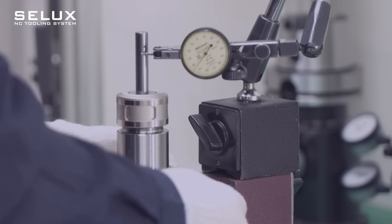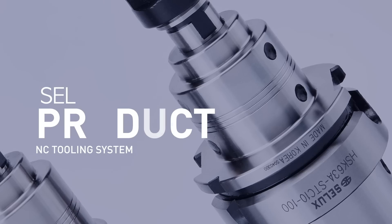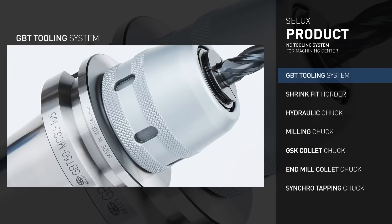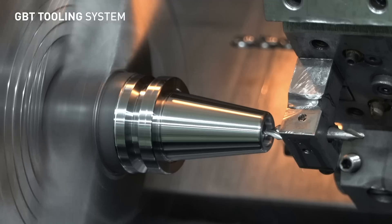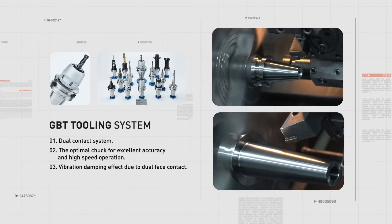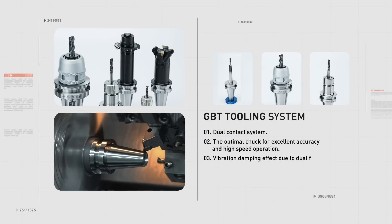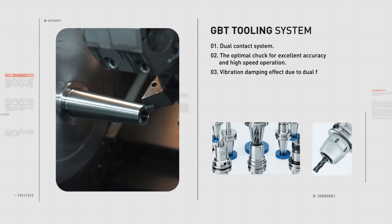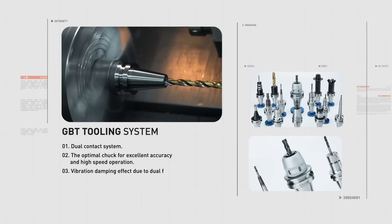Opening the door to the future with the strength of technology. The GBT Dual Contact System boasts the latest technology created based on the standard BT type. Normal taper holders are used by coming into contact with the spindle based on the diameter of the gauge line, which provides more excellent durability and processability effects than the existing taper holder for spindle mounting.